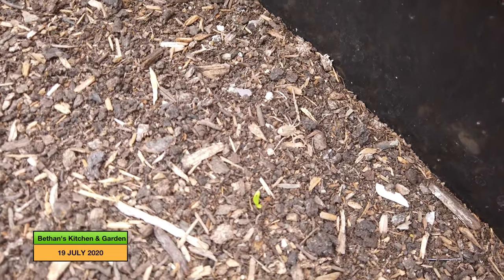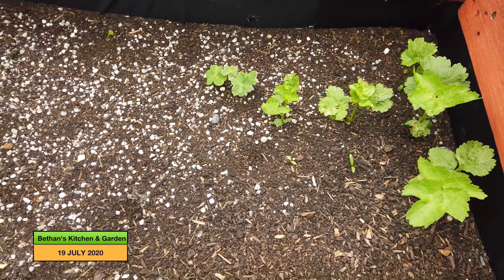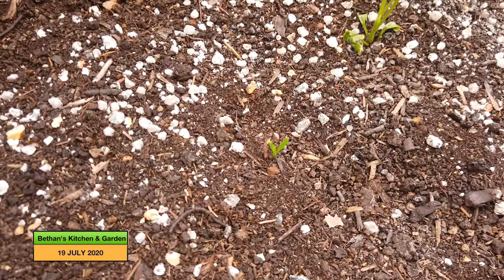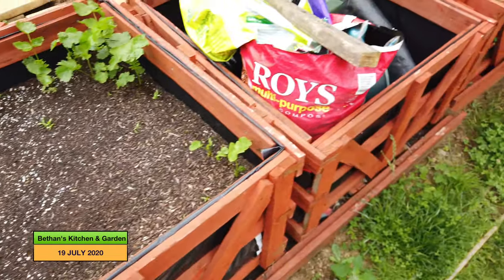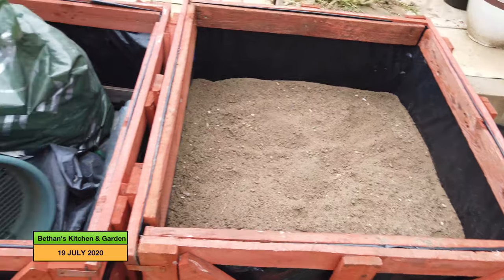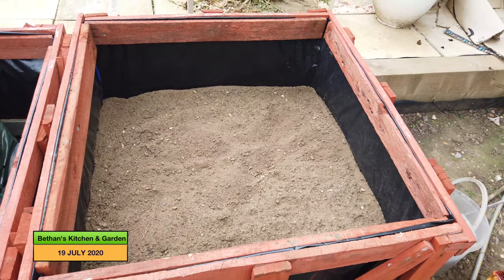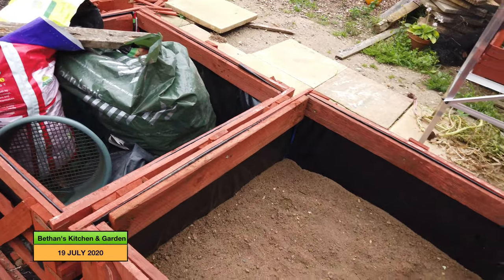They are tiny at the moment. There's a couple showing through that might not be showing up on camera. They are beginning to pop through. These are going to be caracolle. This one I've just started to fill, and I need to fill the top with sifted compost and then plant into them. I'm waiting for my husband to finish digging up the soil from another project up the garden, so I can then fill the next one.